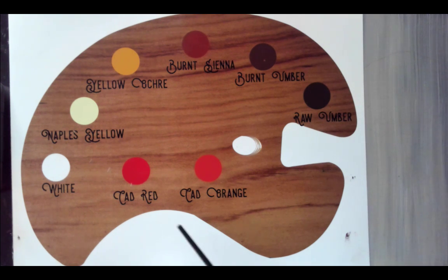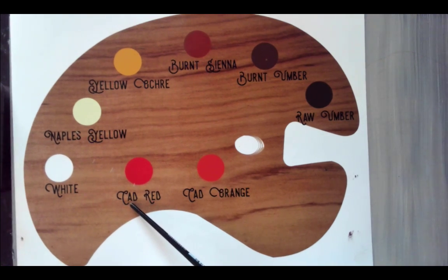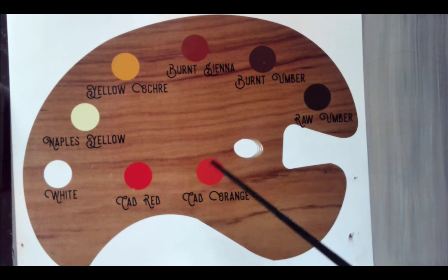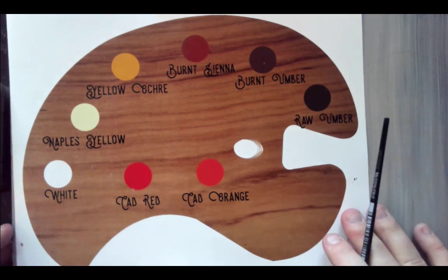To make sure that you don't look corpse-y, we use Cad Red to make it look like there's some blood under your skin. Cad stands for Cadmium, by the way — you just say Cad. Cad Orange is a really great transition color, so when you're going from lights to darks, you're going to use some Cad Orange.